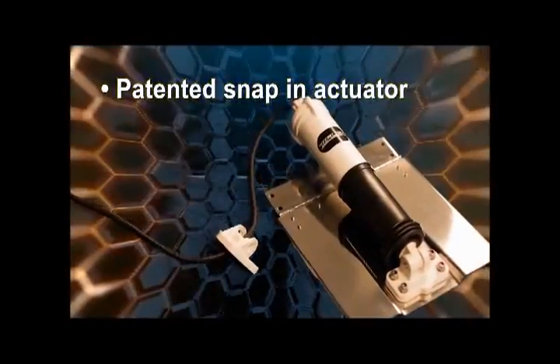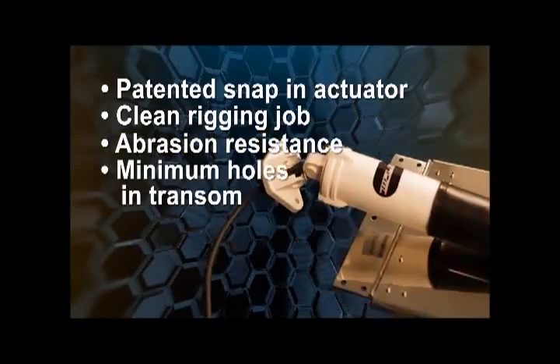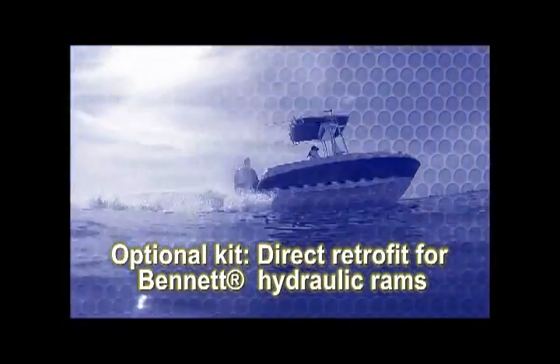The patented snap-in actuator provides for a clean rigging job, abrasion-resistant routing of electrical wires, and minimizes the number of holes required in the transom. An optional kit allows for a direct retrofit to Bennett hydraulic rams.